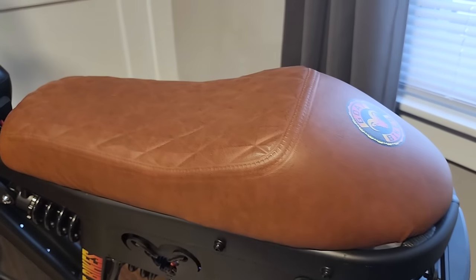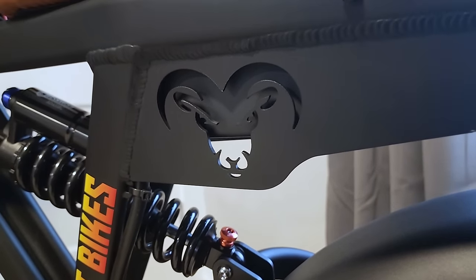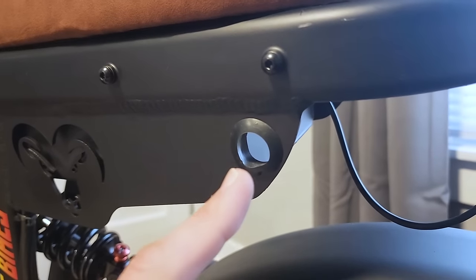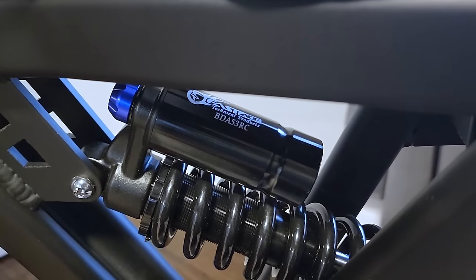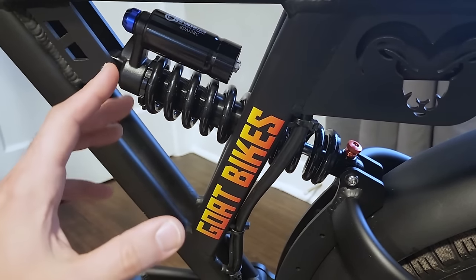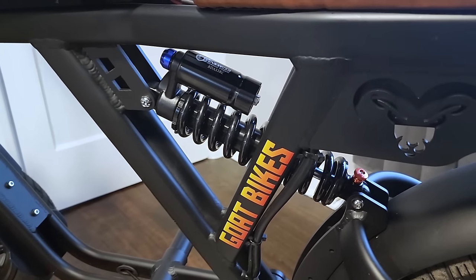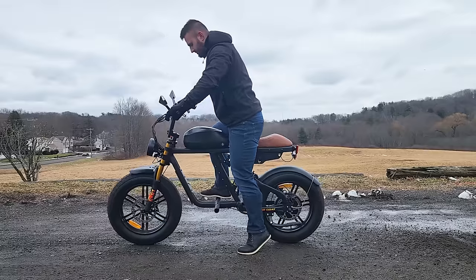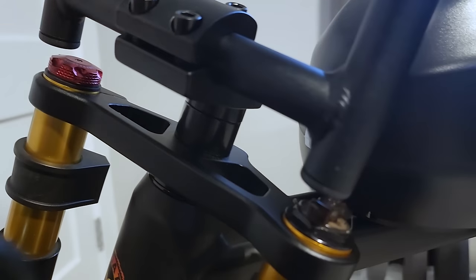Moving on to the seat — it's a pretty comfortable tan-colored seat with a cool Goat logo. Behind that logo is where the controller sits. There's also a hole to store the wheel lock. The rear suspension is a Fast Ace unit with two adjustments plus a preload knob — it's already a pretty firm suspension, so heavier riders will probably find it just fine, while lighter riders might want a softer spring. The orange suspension forks up front have the usual compression and preload adjustment.